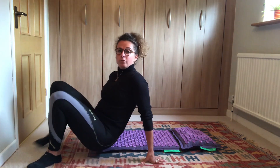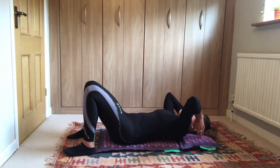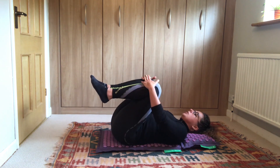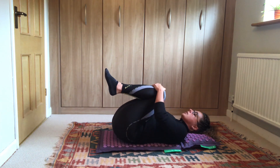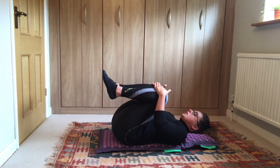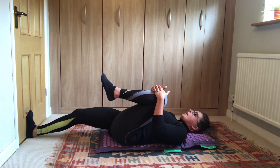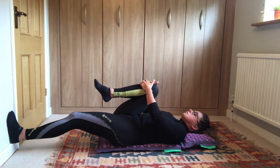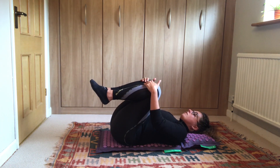The Pranamat Eco pillow and mat work really well together. They can be used on the floor, in your chair, or on the bed. The first exercise is a really nice one for releasing muscle tension in the muscles either side of the spine. Lay your mat out with the pillow underneath on the floor, then slowly roll back so your head is on the pillow and you're lying square in the middle. Gently bring your knees in towards your chest and rock from side to side. You can hold this position in the middle or do just one leg at a time. I'd recommend holding a mixture of these poses for between 30 to 60 seconds.